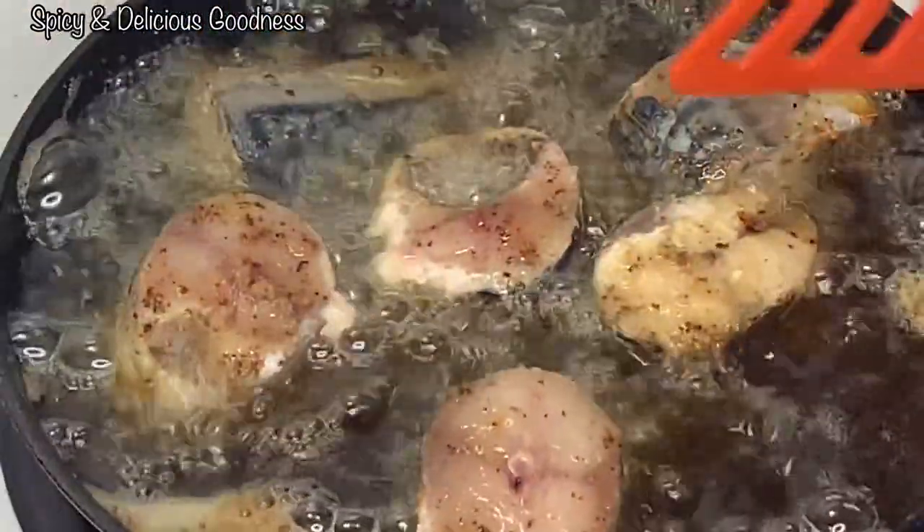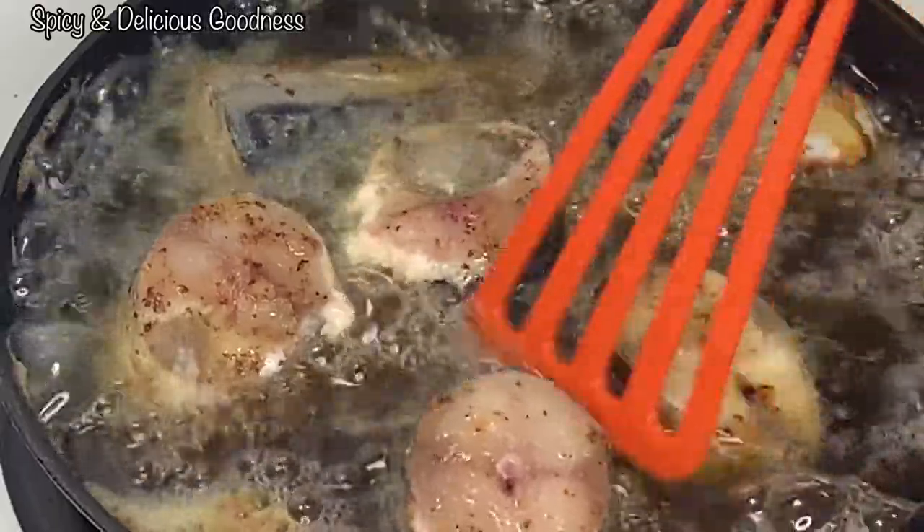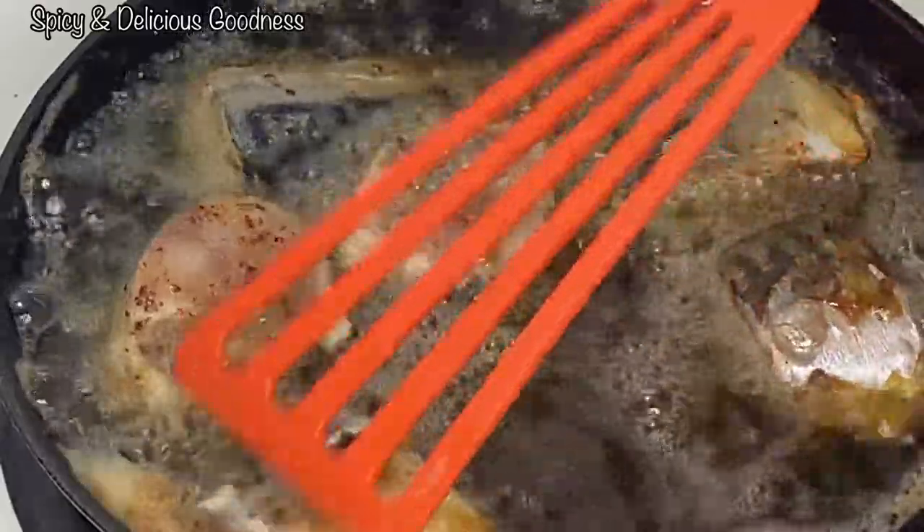So you have to pop the eyes of the fish before it gets into the oil. I'm gonna leave it to fry on one side for five minutes, then after five minutes I will flip it.